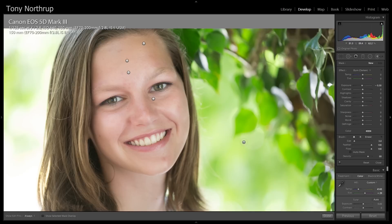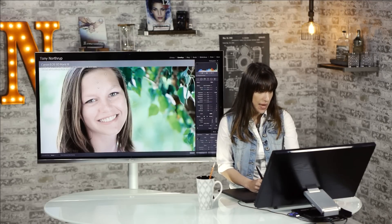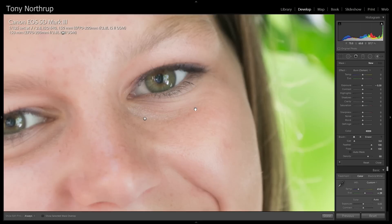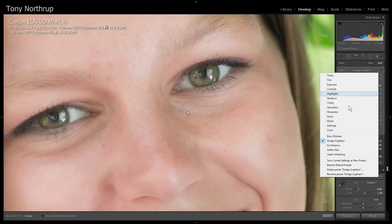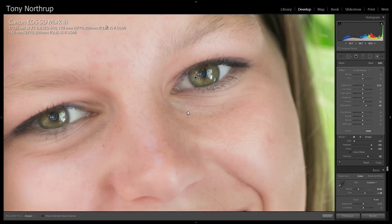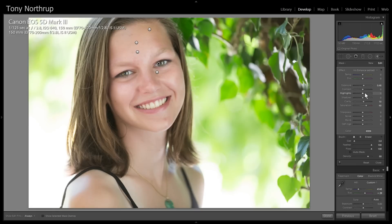So I did dodging and burning on the face to bring out her bone structure and I lightened under her eyes a bit. Now I'm going to bring out her eyes. I did some of that by lightening up under her eyes, but now I'll focus on her iris. This was in shadows — we had a high ISO here, you can see it's a little bit noisy. A cool little effect in here is Iris Enhance. I like to zoom back and just make sure I don't do too much — it helps to see it from different zooms, all the way zoomed in and all the way zoomed back.